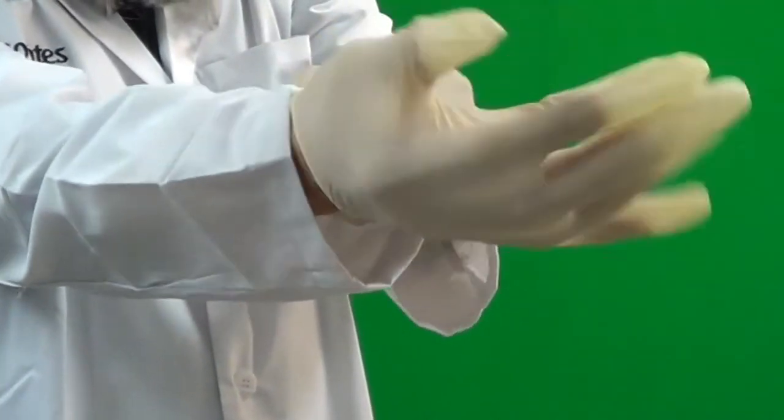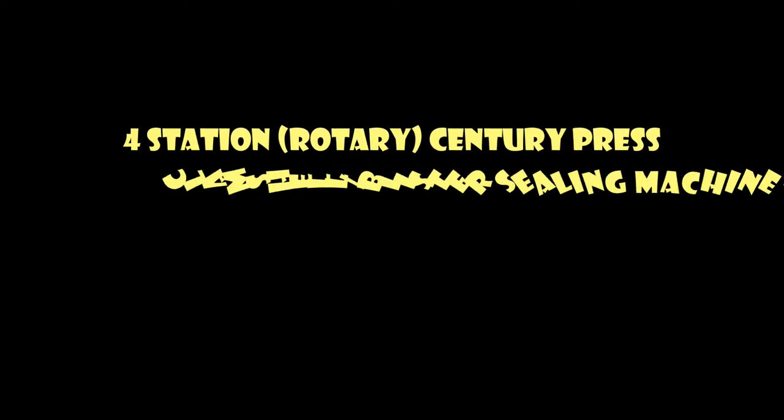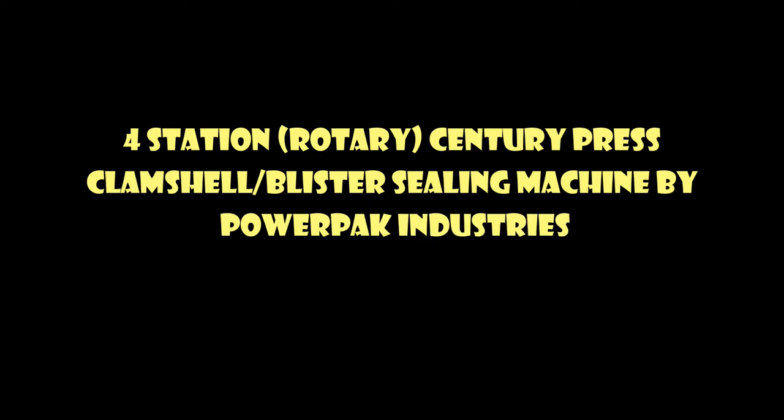Hi, and welcome to boodles.com. I am Dr. Socrates, the product tester and engineer. In today's review, we will be going over the four-station rotary sentry press clamshell slash blister sealing machine by PowerPak Industries.